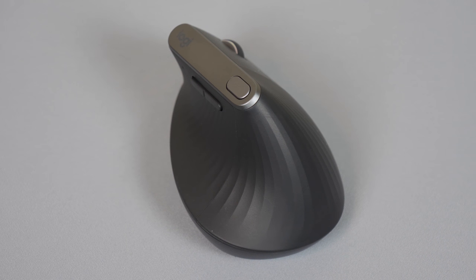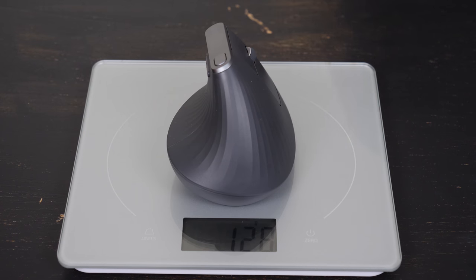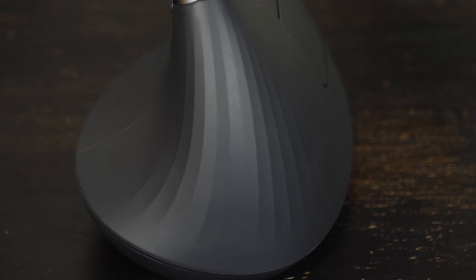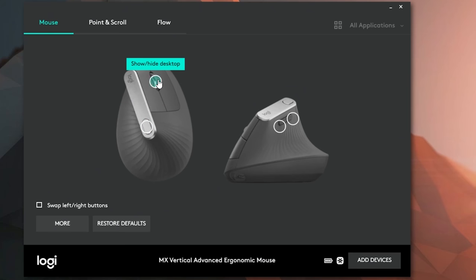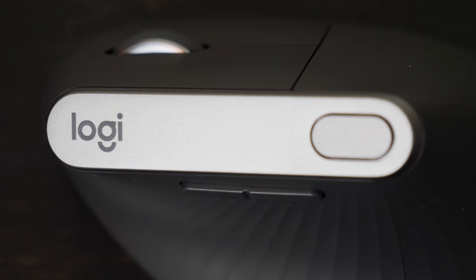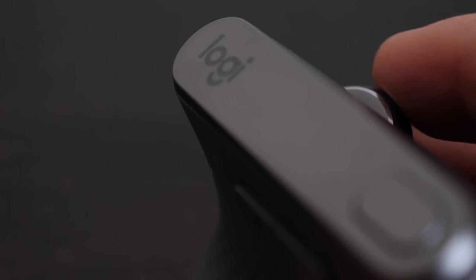Overall, the body is composed from a plastic polymer, allowing it to be equal parts durable and light, coming in at around 135 grams. The portion of the mouse where your hand rests has a nice texturized rubber coating, which allows for improved grip and makes the overall user experience that much more comfortable. The scroll wheel is depressable, customizable, and has that same rubber coating. It is buttery smooth, has a subtle click, and feels great when you turn it.